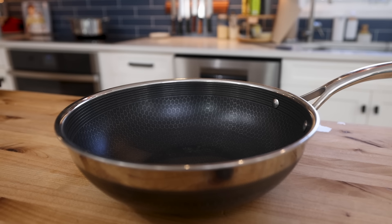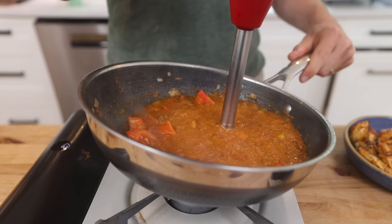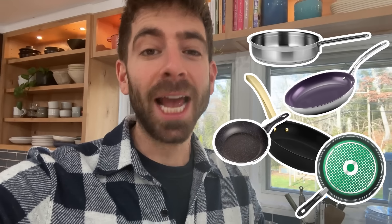A lot of you have been asking about the wok that you've been seeing in these videos. This is from HexClad and they are the sponsor of today's video. When I first saw HexClad on the market I was a little skeptical, but then I got a few pans in my kitchen and everything changed. You all know how overwhelming it can be to choose the right material for your cookware — between nonstick, stainless steel, carbon steel, ceramic, cast iron. There are endless options, and from my experience they all have their own pros and cons.